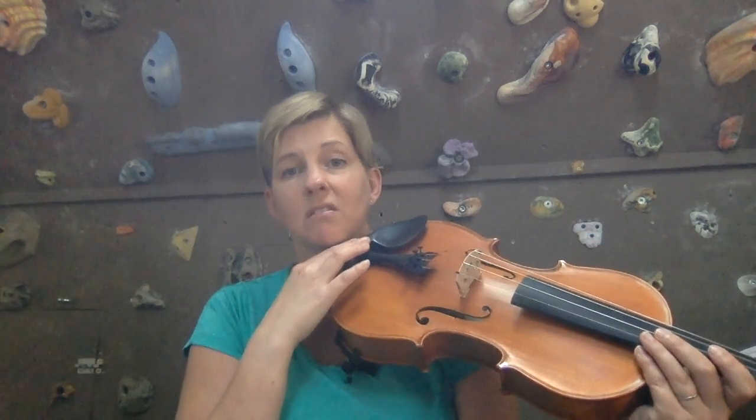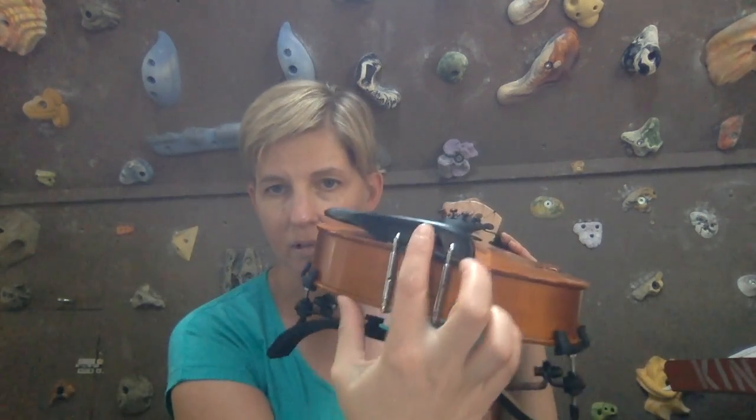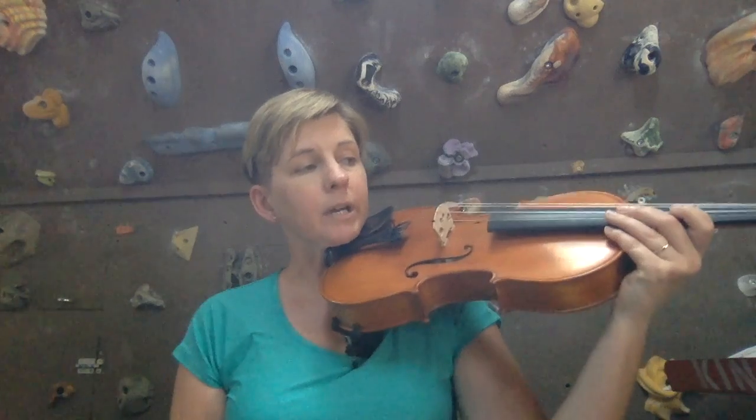Today we're going to be swapping out a chin rest on this viola. I just recently purchased this viola and I really like the instrument, but one of the first things I noticed when I started playing it is that the chin rest is just not very comfortable. It has a pretty high profile chin rest — notice how it comes up over the tailpiece and it's got kind of this bump on the front. When I play, my whole chin kind of rests on this bump and it cuts in there, so it's just not very comfortable.